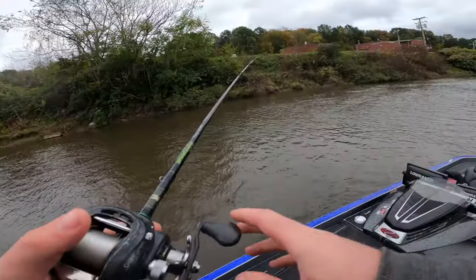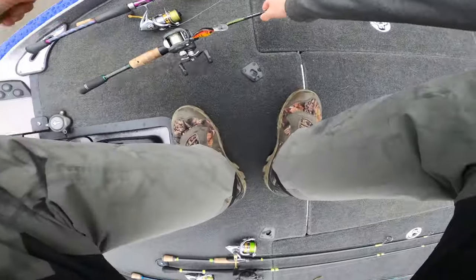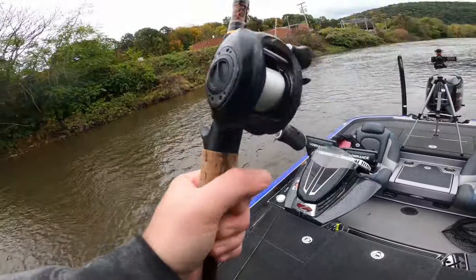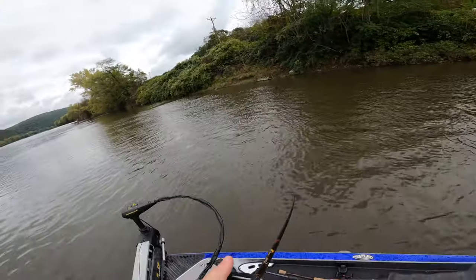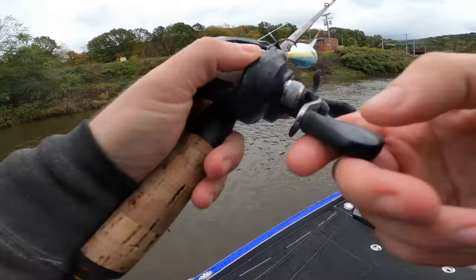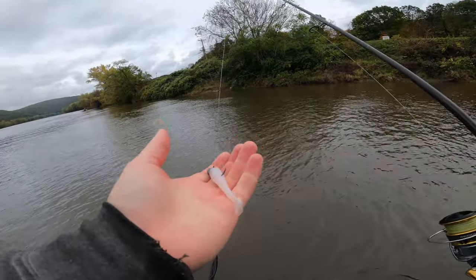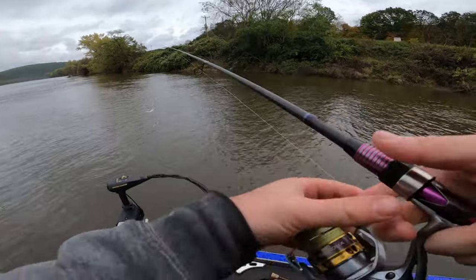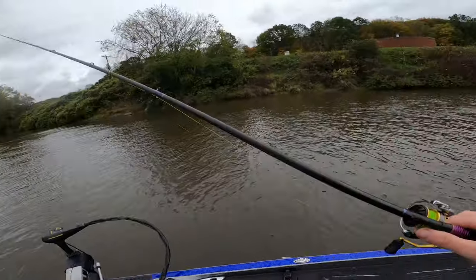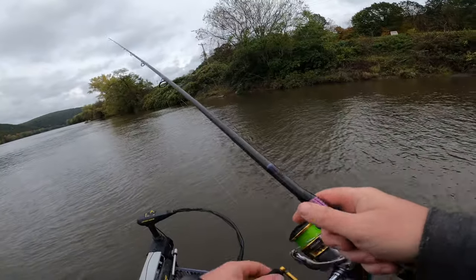We'll fire another bait back in there — all I'm going to do is change colors, going from a red crankbait to a shad pattern crankbait and see if that works. We'll do minor changes first, and then we can go to a larger bait change if they won't commit. Since that didn't work, we're going to try something totally different. One of my favorite river baits ever: a 2.8 Keitech on a quarter ounce ball head jig — probably the simplest lure ever made, but it'll catch you a ton of smallmouth.